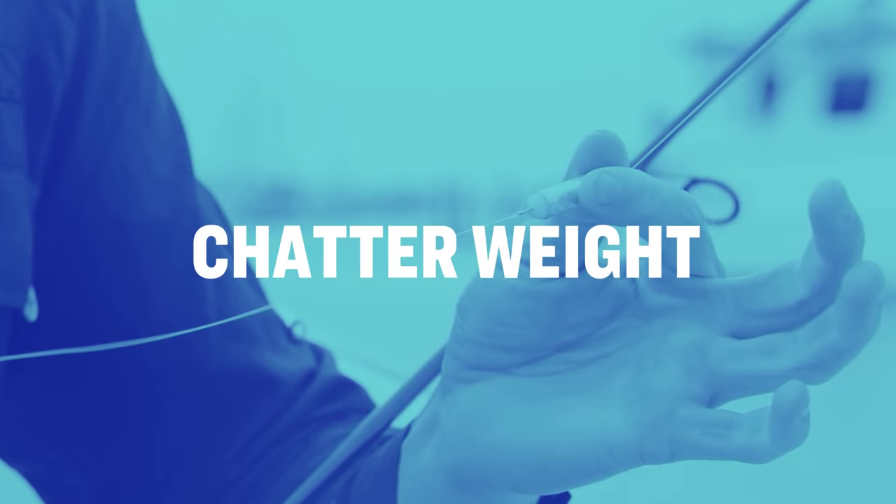A chatter weight is similar to a popping cork as it creates a sound in the water which sounds like injured fish or a school of baitfish. I like using chatter weights when fishing a larger styled live bait such as live croaker.